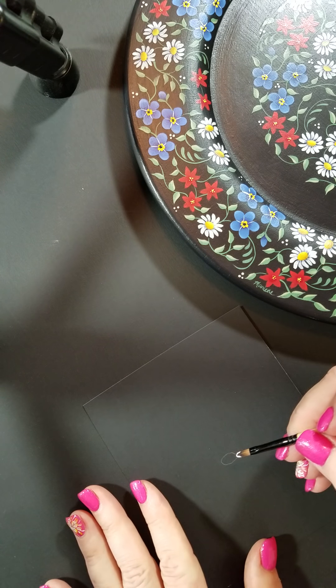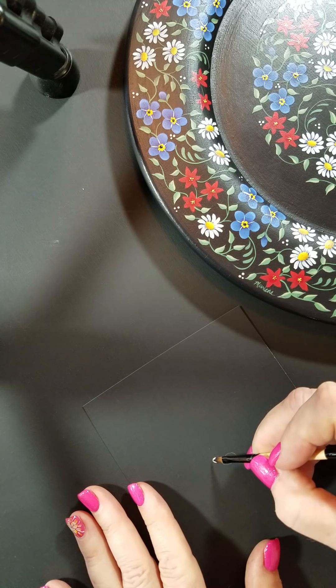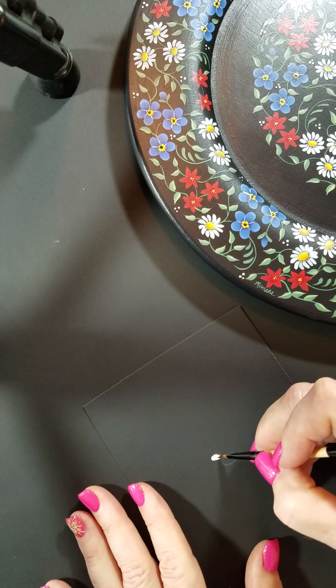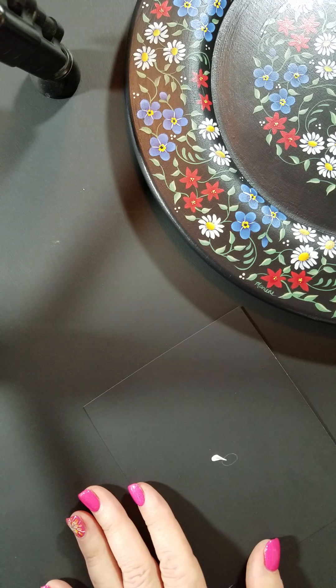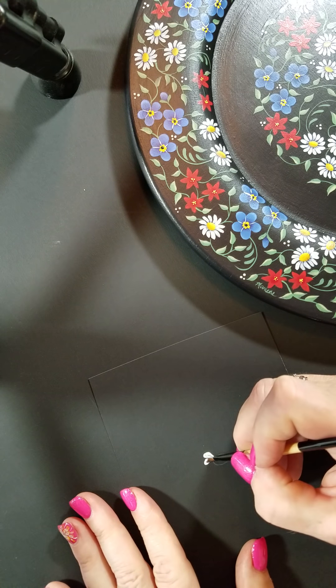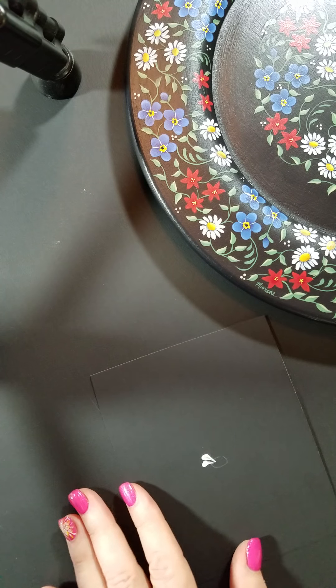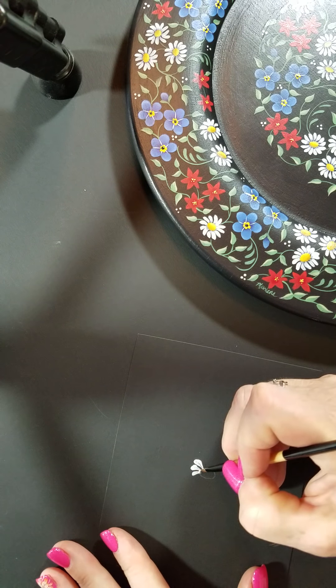When you start with your little petals, you're going to start laying the brush flat against the surface. And when you pull it in towards the center, you're going to slowly twist and pull up onto the chisel edge to make a nice stroke. I like to reload for every petal, and you're just slowly going to work your way around the daisy. You can turn your surface as needed and pull them in.